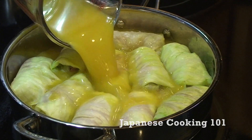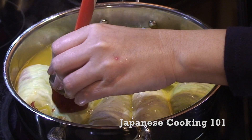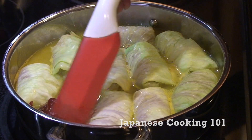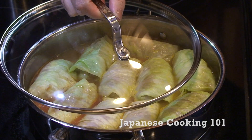Cook on the stove. Add chicken broth, tomato paste, ketchup, and salt, and cook at medium heat covering loosely for 20 minutes or so.